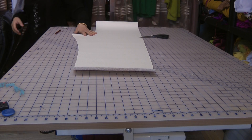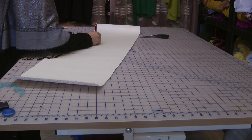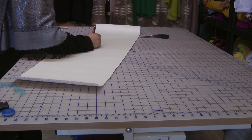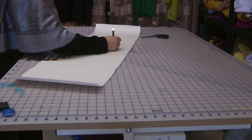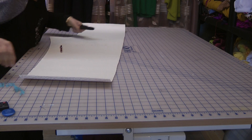So what we have is the back of the medium size. Just mark it out so that you are actually aware of what pieces you've cut out.